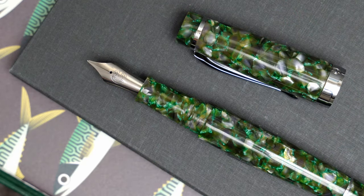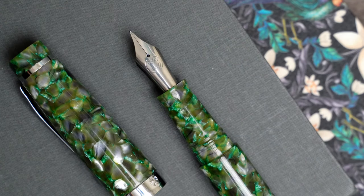This ink and pen were sent to me to review by Pen Chalet. I didn't pay for them, but I also don't have any restrictions about what I can say about them. Luckily, this pen and ink turned out to be really nice. I don't have enough green pens, and although I'm not usually a big fan of cracked ice acrylics, this pen looks really good, and it feels even better in my hand.